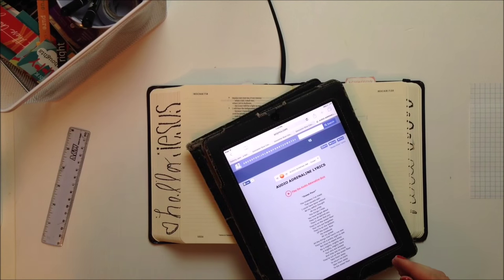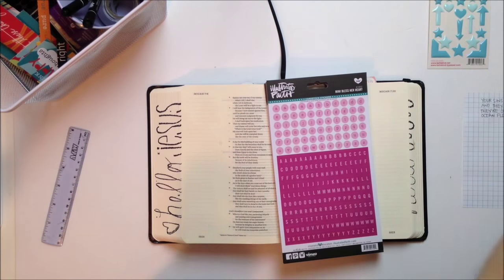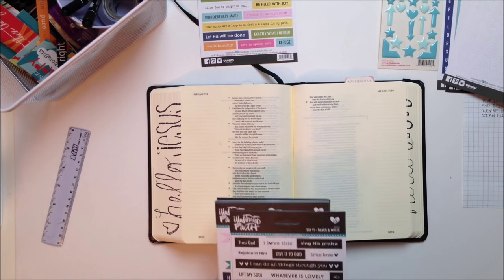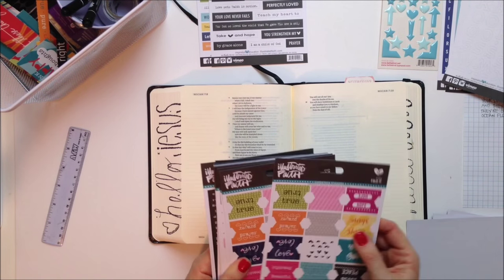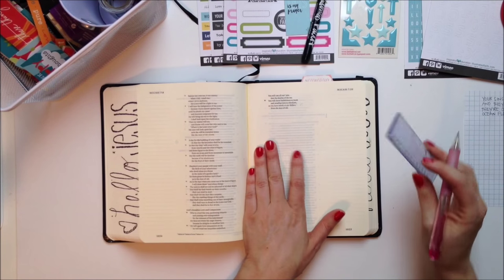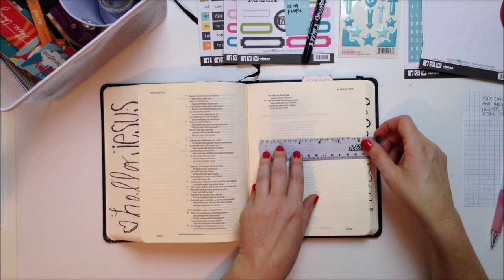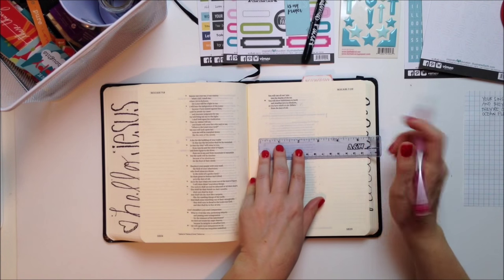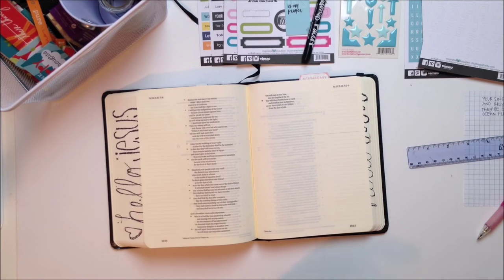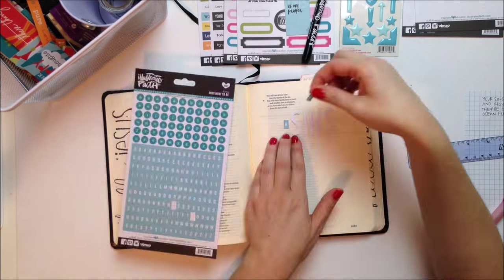We're working in Micah 7 verse 19, and I've looked up the lyrics to the song so I can write quickly on my scrap page those exact lyrics, because that's what we're going to work with. I'm pulling out some Bella Boulevard letter stickers and labels. I want to go for a blue theme, focusing only on different shades of blue. I'm taking my ruler and giving myself a starting point so I know which words I want to be larger and which will be backup words.